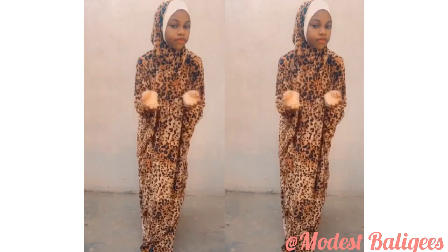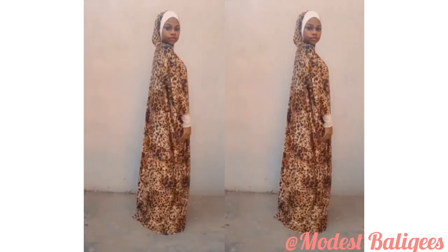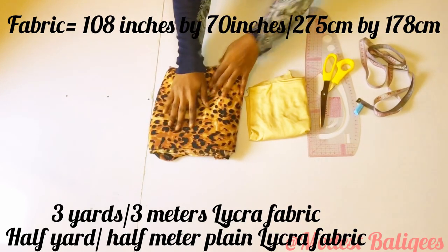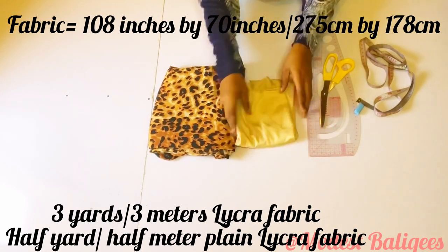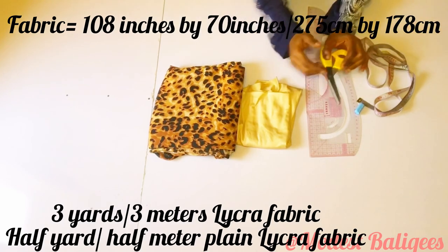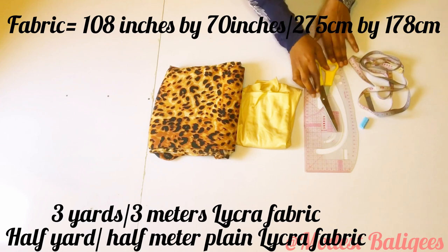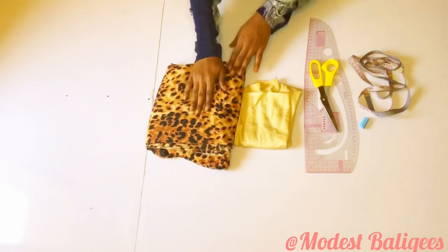For this tutorial I'm using 3 meters of fabric — both a plain and a patterned fabric. It's a lycra fabric, but you can use jester fabric as well. The fabric length is about 70 inches, so basically I'm using 108 inches by 70 inches fabric, or 275 cm.